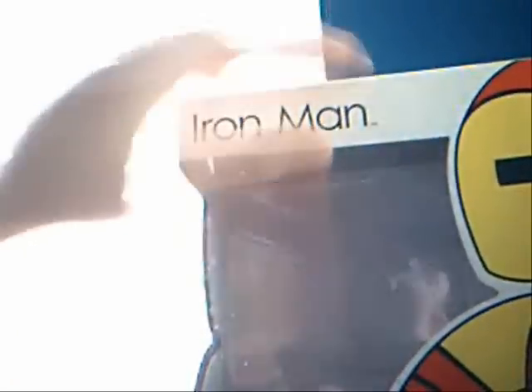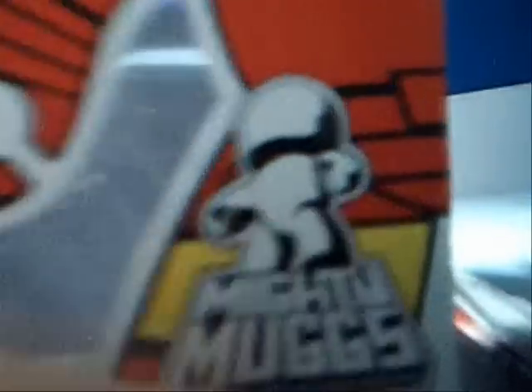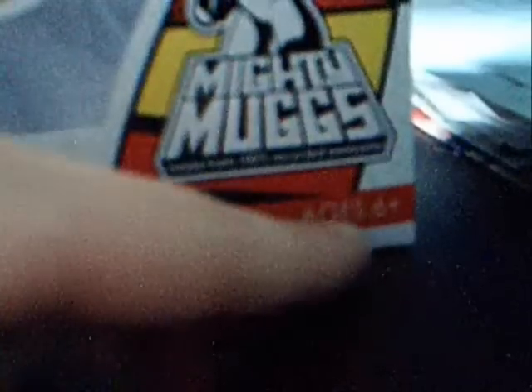Up here you have the name of the Mighty Mug — Iron Man. Over here you have the right half of the figure, like an image of it. Down here, one of my favorite parts, it says Mighty Mugs, you got a little blank Mighty Mug, and it says 'made from 100% recycled awesome,' which is kind of funny. Down here it says Ages 5 and up. It has a little Marvel symbol on the side, another Marvel symbol at the top, another half of the Mighty Mug, another Mighty Mug symbol, and 'recycled from 100% awesome.'